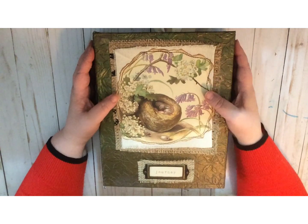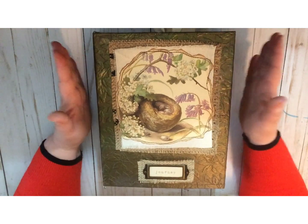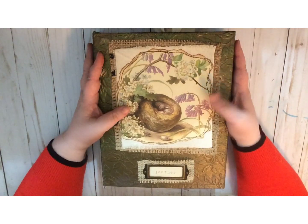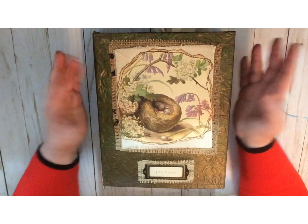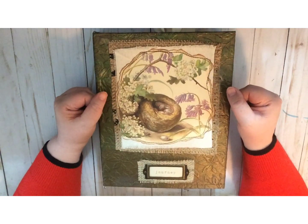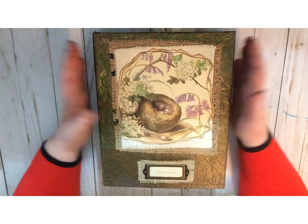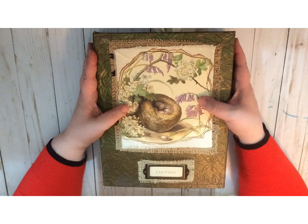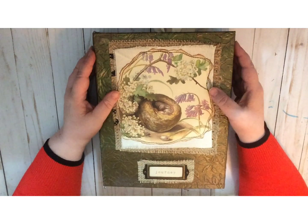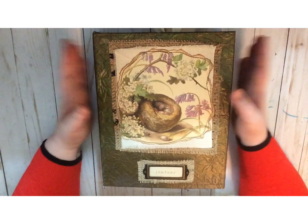Hi everybody, this is Cindy from IdeasTimes2 and welcome back to our channel. I am super excited today to share this project with you. You may recognize it because we did three tutorials on how to make the cover, the outside and the inside, and how to attach things to the hinges. But I finally finished it inside and out, and I'm ready to share it with you today. This is not a flip through, this is not something that's going into our shop.